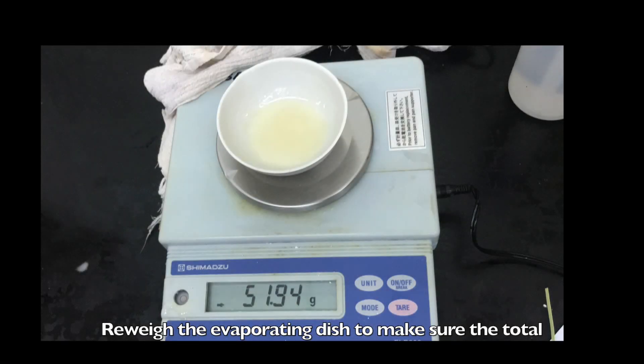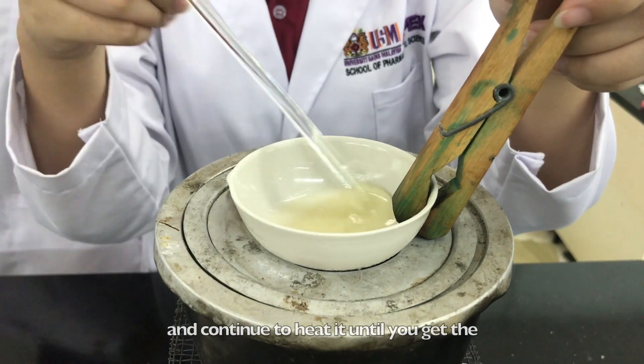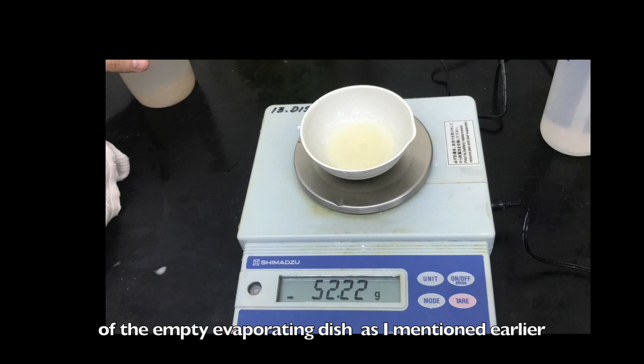Reweigh the evaporating dish to make sure the total weight of the final product. If it's too much, evaporate it. And if it's too little, add more distilled water and continue to heat it until you get the correct weight of the final product. To do that, you will need to know the reading of the empty evaporating dish as mentioned earlier.